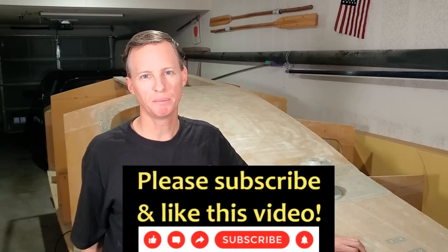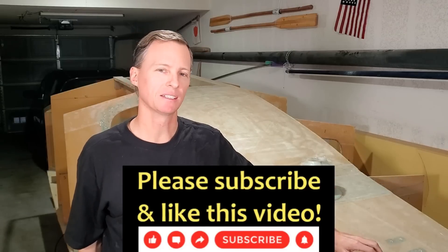Hey everybody, today is Friday, December 30th, 2022 in San Diego, California. And for you guys it's 2023, so Happy New Year. I need to start off today by moving the boat over to this side of the garage so that I can attach the port chine panel.